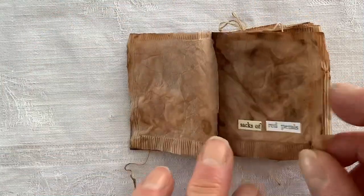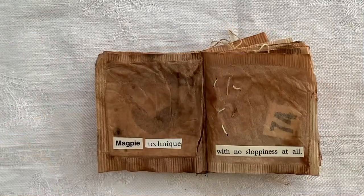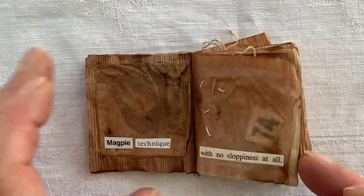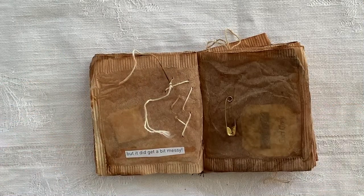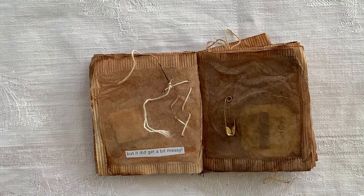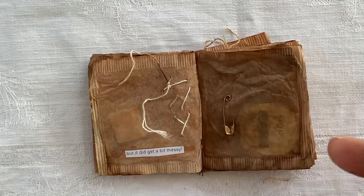Don't know if you can see that — you probably can't. A bingo number, some stitching with threads from other tea bags — like that's a tag from one of those tea bags.